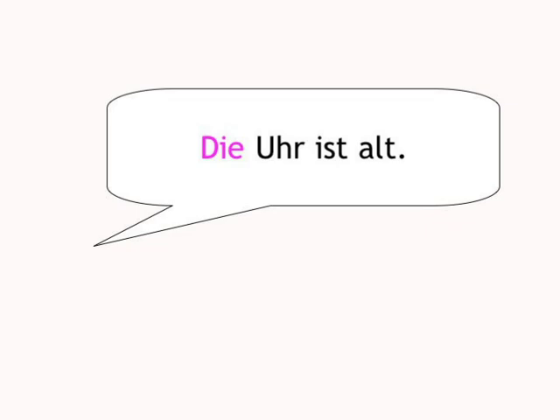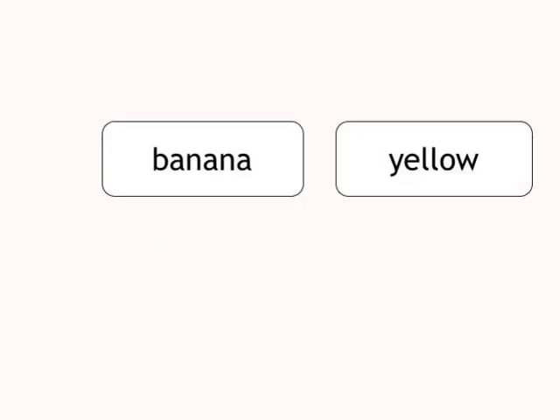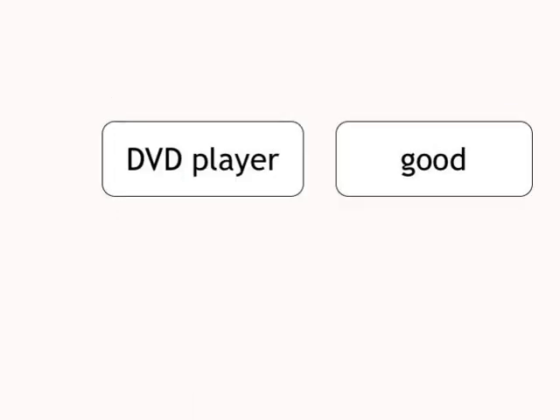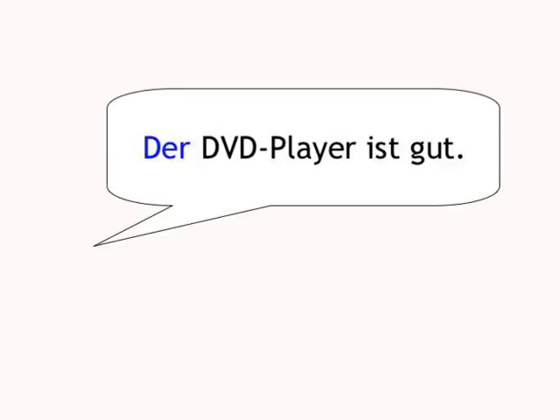Banana, yellow. Die Banane ist gelb. DVD-Player, good. Der DVD-Player ist gut.